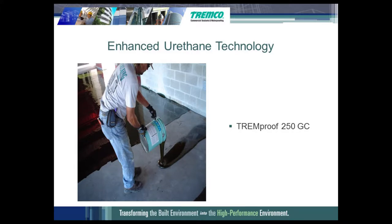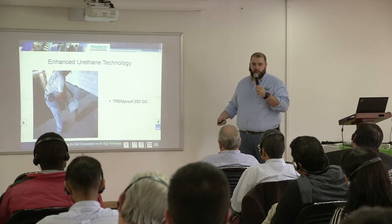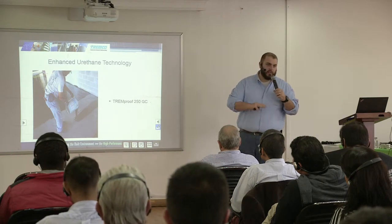Here's an image of a gentleman installing the self-leveling grade, pouring it out of the pail on a structural split slab application. He pours it out and comes back with a squeegee to get it to the appropriate thickness. Then they come in with drainage and/or protection and insulation, and put the topping slab on top of it.